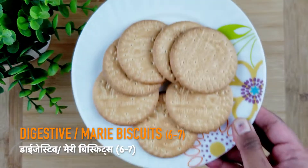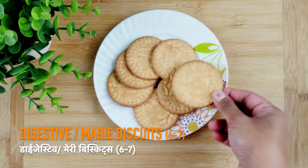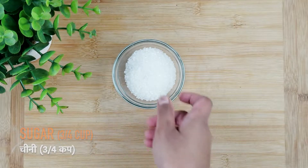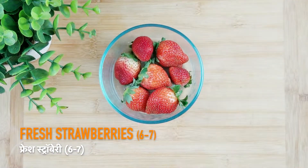For making strawberry and vanilla custard, we need some digestive biscuits. If you don't have digestive biscuits, then you can use merry biscuits. We also need milk, sugar, custard powder, melted butter, and some fresh strawberries.